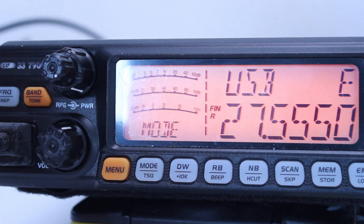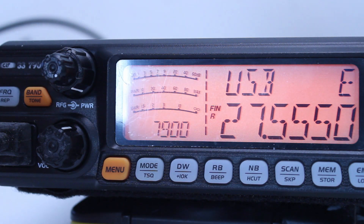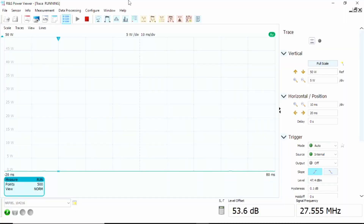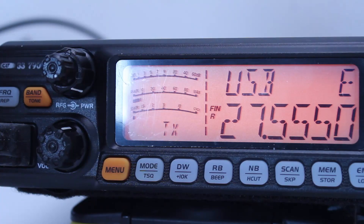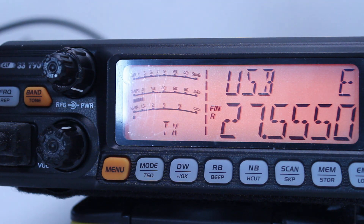Now let's look at upper sideband. The difference here is: when I key up and say nothing, you can see there's no carrier power at all — nothing until it detects audio. Once I speak into the microphone, we're peaking around 45 to 50 watts in SSB mode. Looking at the front panel it's saying 40 watts, and that matches the 40-watt reading we're seeing.